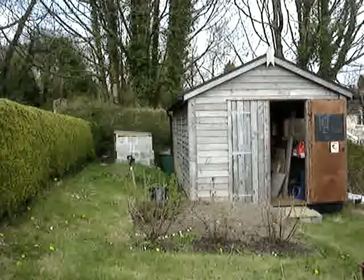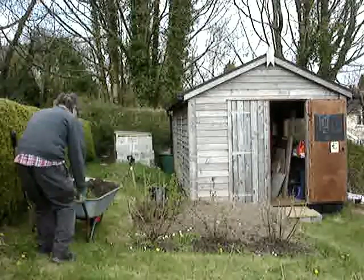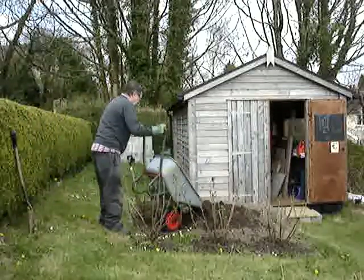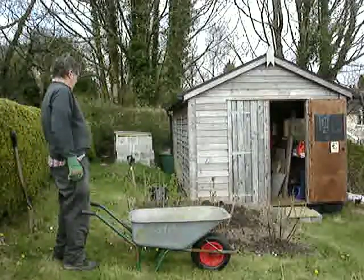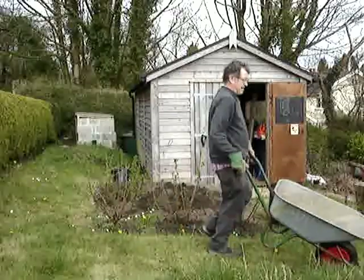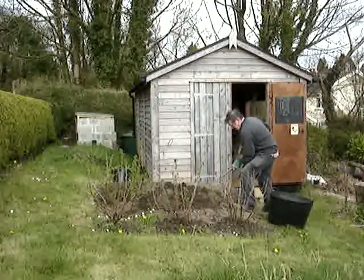I brought all the soil round and tipped it onto the area to raise the level here. The soil level needs to be about 100 millimeters — four inches — above the top of the stones to make it level with the bottom edge of the path where I'm standing now. I had to get rid of all the weeds I brought with that pile of soil. As you can see it's really nice loose soil, so it was really easy to get hold of the weeds and get them out.